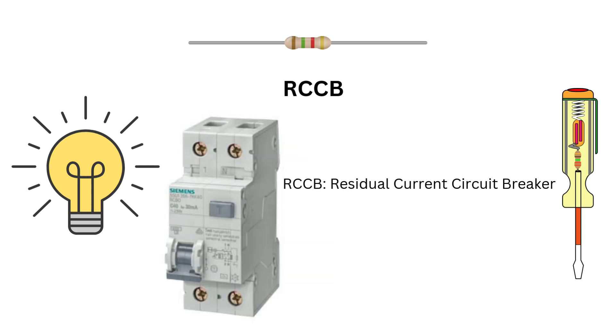RCCBs, or residual current circuit breakers, are advanced versions of ELCBs. They detect any imbalance between live and neutral currents, indicating leakage, and trip the circuit to prevent harm. RCCBs are more effective because you don't rely solely on earthing. For enhanced protection against shocks, RCCBs are the way to go.